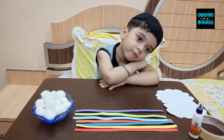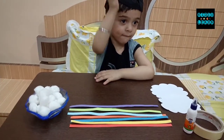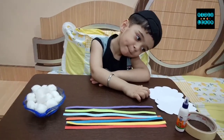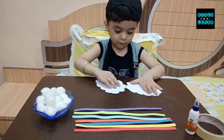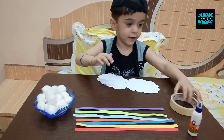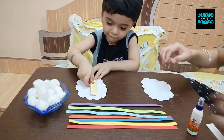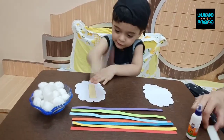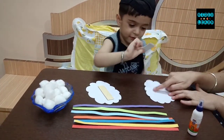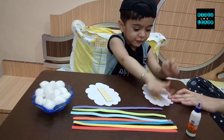Now first what we will do — we will take thermo tape and paste it on the clouds. First of all Manan will take the clouds. Where are the clouds? Now you have to paste thermo tape on this. Okay. Yes, Manan, you have to paste it on this cloud. Very nice. Similarly next one on the next cloud. On this cloud you have to paste it. Very nice.